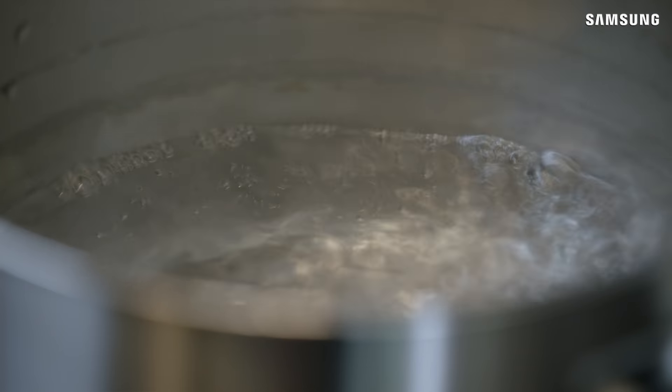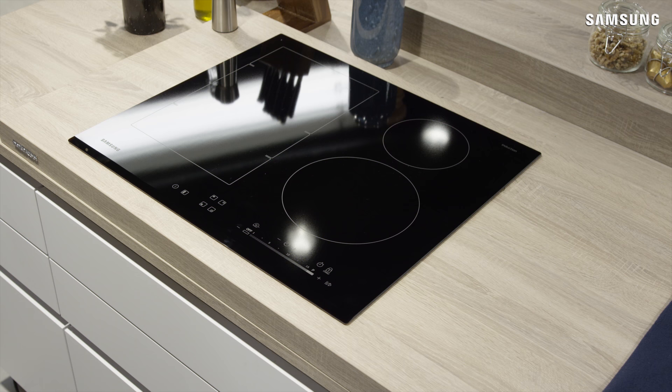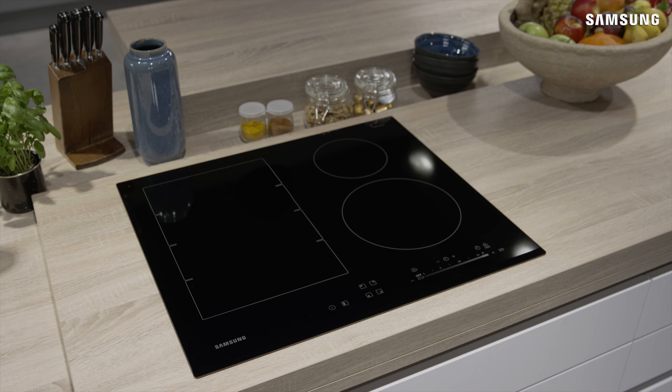Please check the user manual for any additional steps that may be required to set up and commission the induction hob. At the end of the installation, please ensure that the user manual is given to the customer, where more information regarding the features, safety and usage tips can be found. More support and product information can be found at Samsung.com.